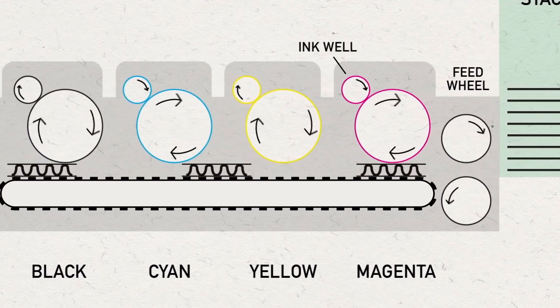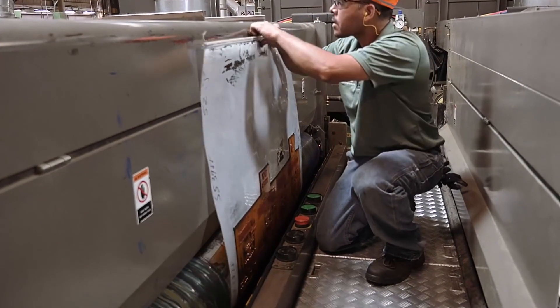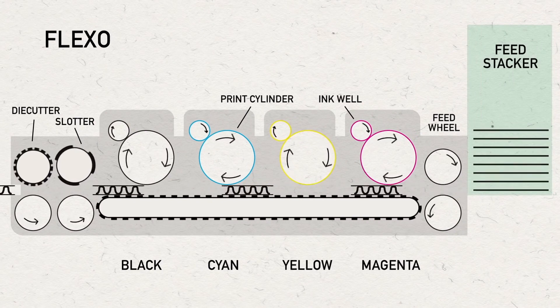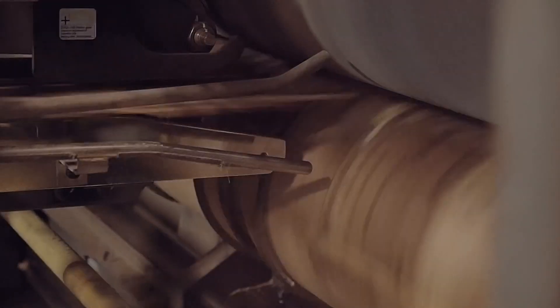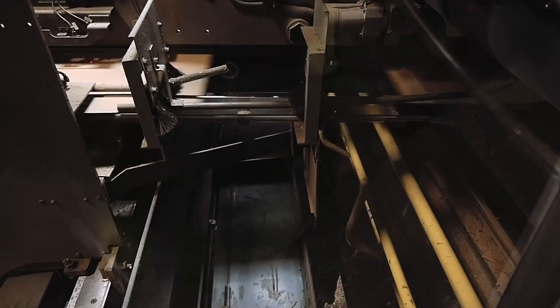Print plates are mounted on a cylinder, and an ink system allows ink to be applied to the print plate, where it transfers the ink to the board as it passes through the machine. This machine uses rotary die cuts as well, but it only produces one box per sheet, unlike the rotary-only cutter which can produce multiple boxes per sheet. The scrap is again recaptured and recycled for future roll stock.